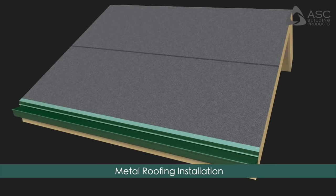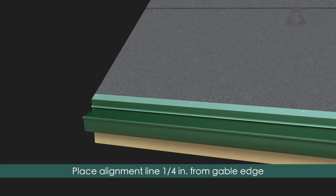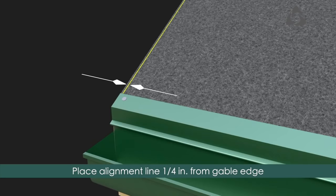Metal Roofing Installation: Place an alignment line along the gable end where the first roof panel will be installed, 1/4 inch from the gable edge and square with the eave line.